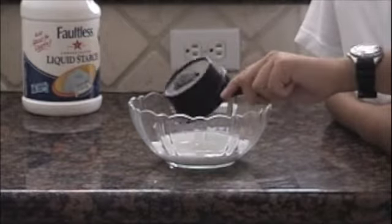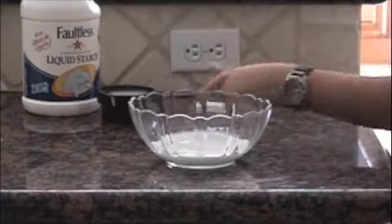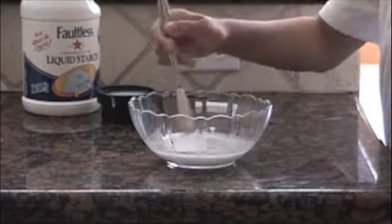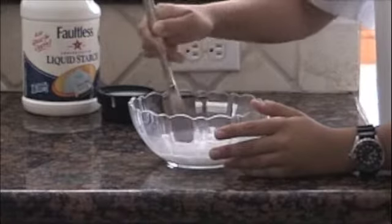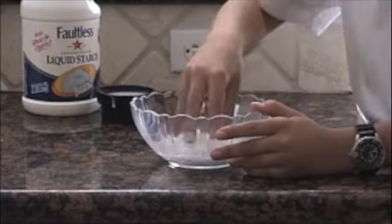So you pour that in. And now I think I have enough water because this is the liquid starch. So I'm going to sort of mix this up with my hands. Get in there dirty.